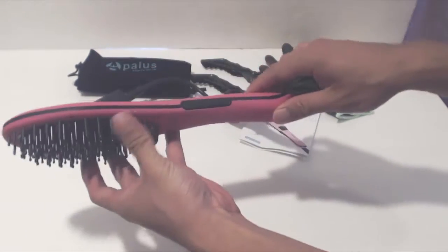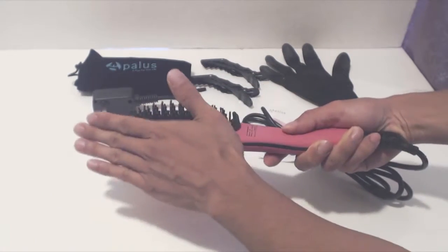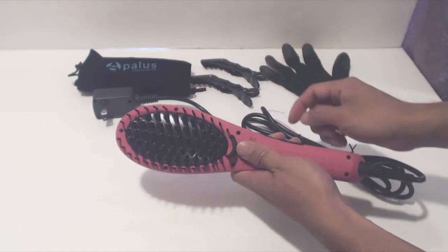The brush is designed so that the heating elements are set back in the brush, and there are massager spikes that prevent your hands and skin from coming in contact with the hot plate. When using the brush, only your hair makes contact with the straightening heating elements, so you won't get burned.